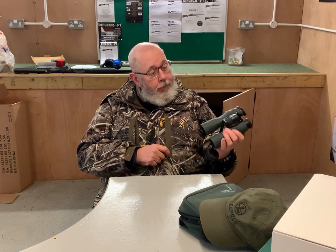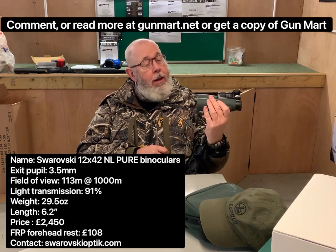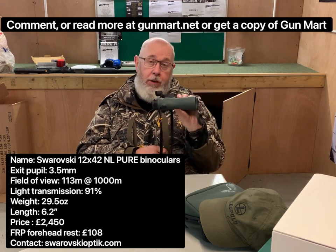The NL Pure range also comes with a 10x42 option, and we'll look at those closely in the next video. But I thought you'd like to see these and just see how the world of optics is changing.